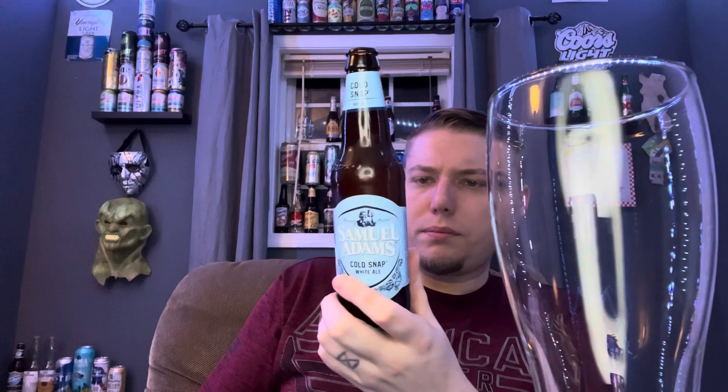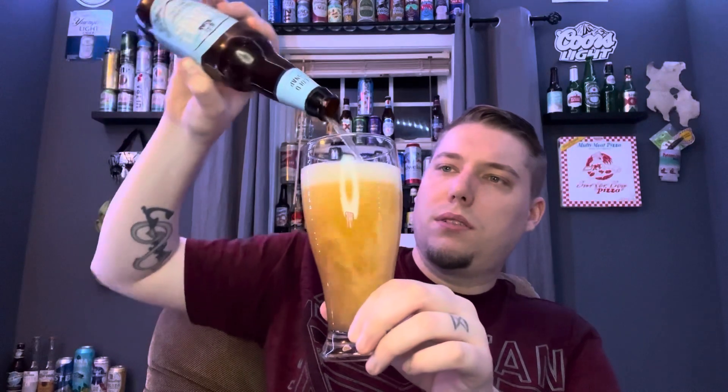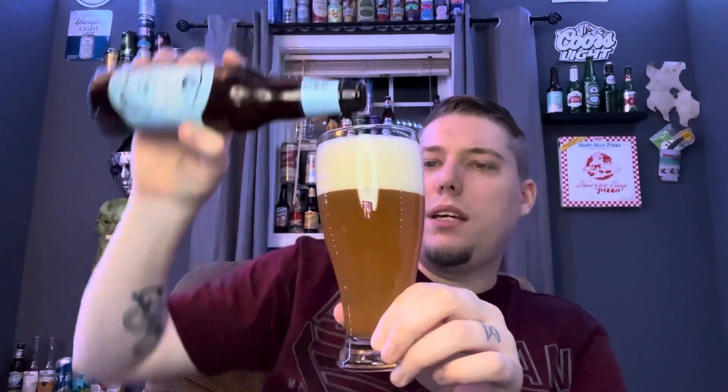Getting this into a glass now. It smells really sweet coming out of the bottle. The label says 'unfiltered and lively — this crisp white ale gets a kick from a bright blend of smooth spring spices.' Yeah, you can smell that. It almost smells like a wheat beer. This will be my first white ale, so I'm not too knowledgeable on exactly what a white ale really is.